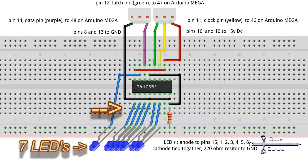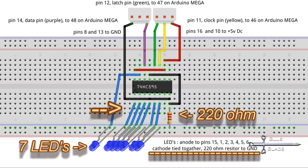The cathodes are all tied together and then to a 220 ohm resistor and connected to ground. Then each anode is tied to an output pin of the shift register. Outputs 0 through 6 are used — pins 15, 1, 2, 3, 4, 5, and 6.